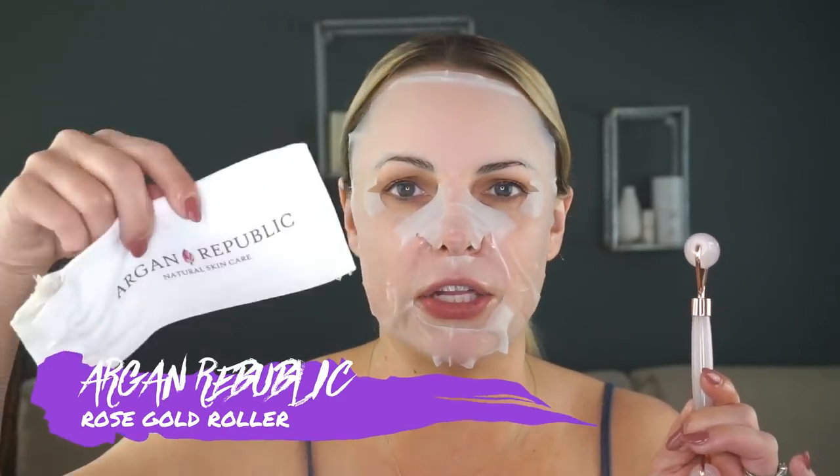I also use my jade roller. I got this new one from a company called Argon Republic — it's so cute. She's actually a subscriber and I'll link her information below, but she sent me her rose quartz one, which is fantastic. I brought this one and her jade roller with me, and I basically just roll while I'm watching some TV.